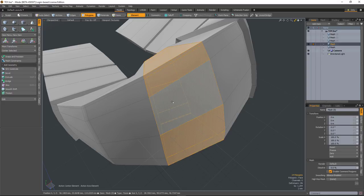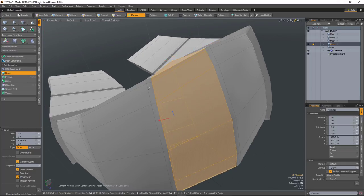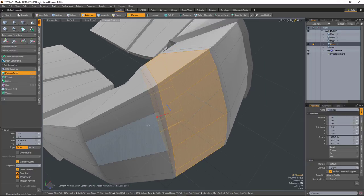If I select some polygons here and hit Polygon Bevel, you can see with Edge Rail turned off, if I inset it, you can see how we're getting these kind of funky angles happening, and that can cause issues. But if we turn on Edge Rail, now you can see how it straightens those edges up, so the whole thing is a lot cleaner.